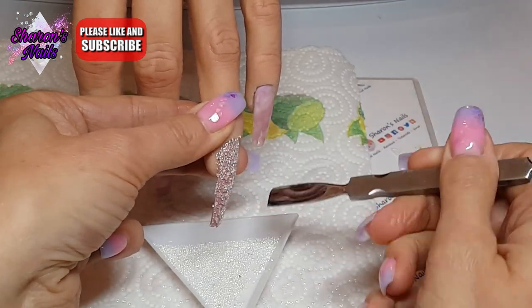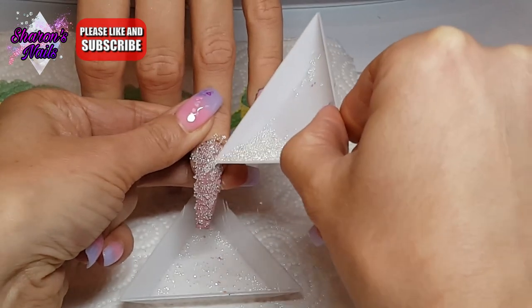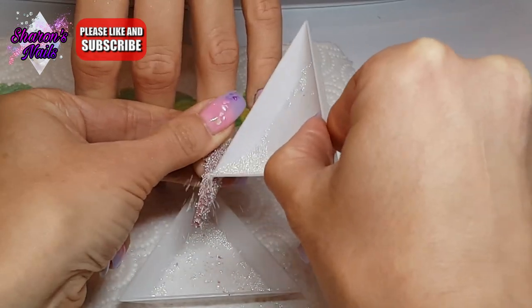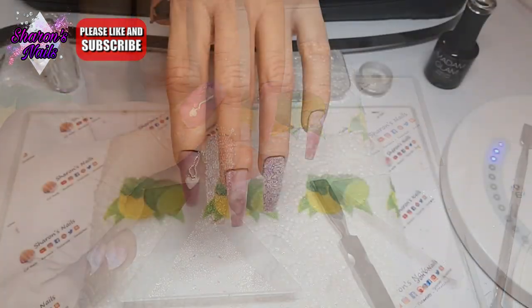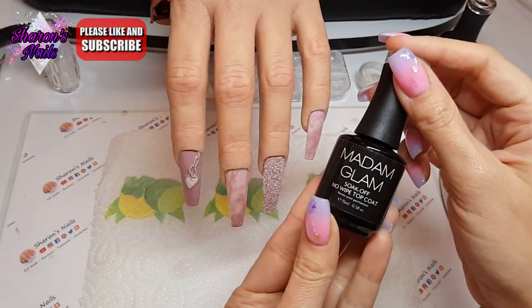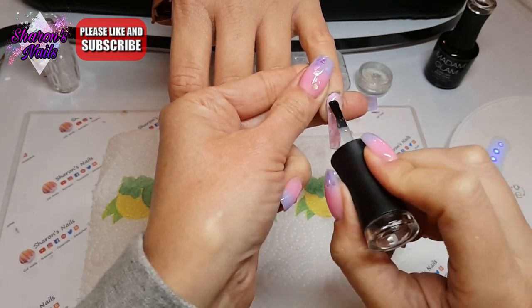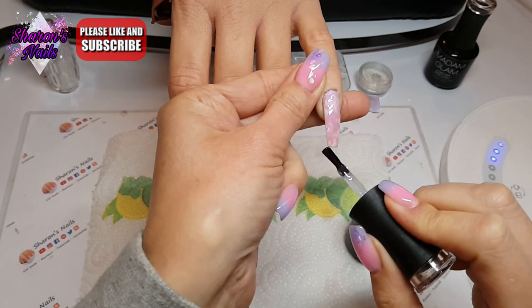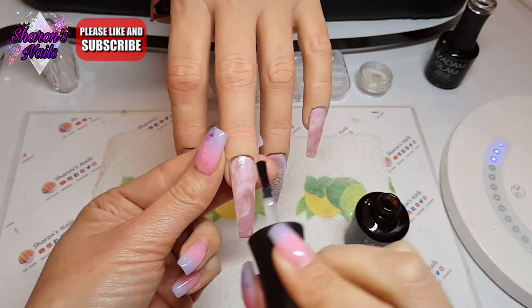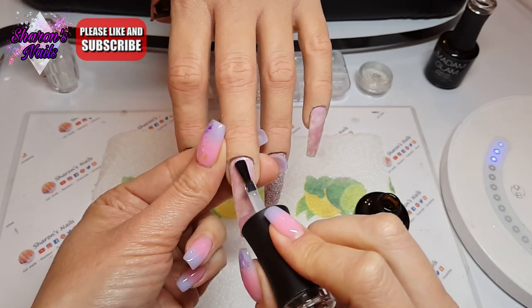Off camera I used a detailer brush to fill in all the little gaps — it took ages. I think it looks all right, but it's safe to say it'll be a while before I use those again. They make it look so easy on Instagram videos but it really isn't. Maybe putting them onto poly gel would be easier so they don't just come off — I'll see.